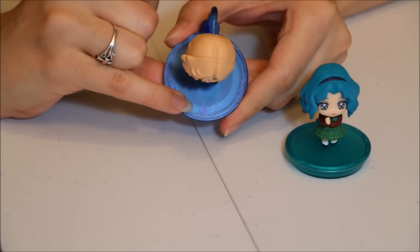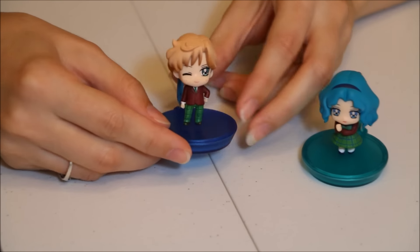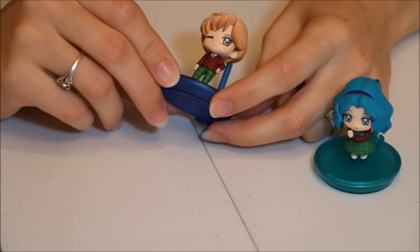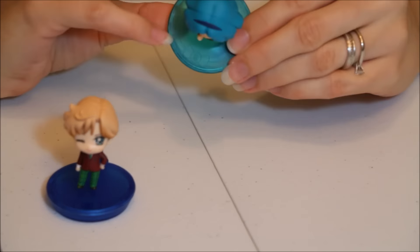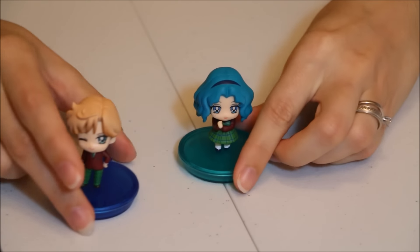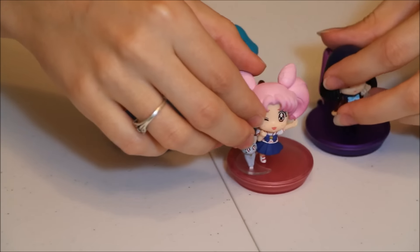We'll do Haruka and Michiru together since they go well together. Here's Haruka — she has her planetary symbol on her stand, and she's wearing the boy version of the school uniform, which looks really nice. It's one of the winking ones. And here's Michiru in the girl uniform, with her planetary symbol on her stand. They're really really adorable together.